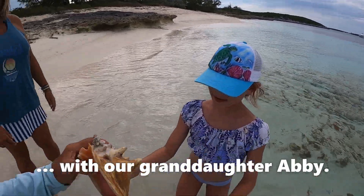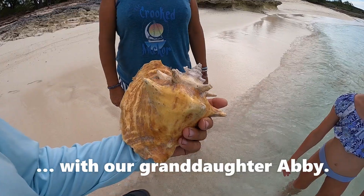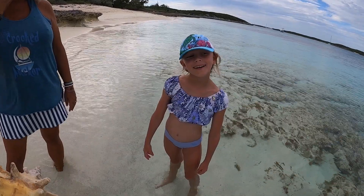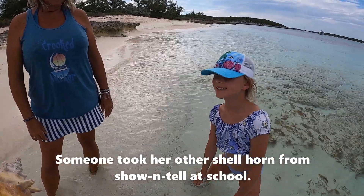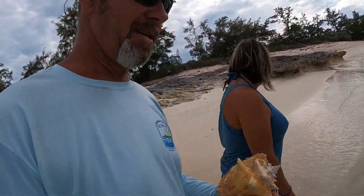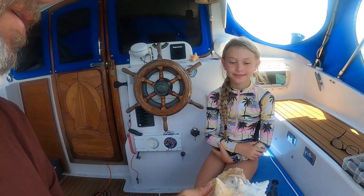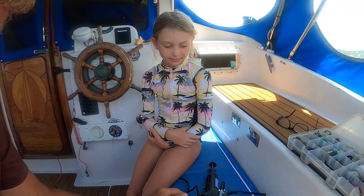They found a conch shell that hasn't been cleaned, so they decide to make a conch horn out of it. Abby knows how to blow one — she had a previous one that was brought to show-and-tell and someone took it. Today they're going to show how to make a conch horn from the conch Abby found on the beach yesterday.